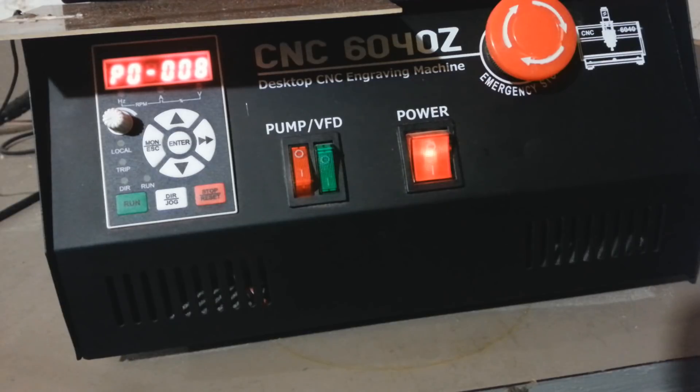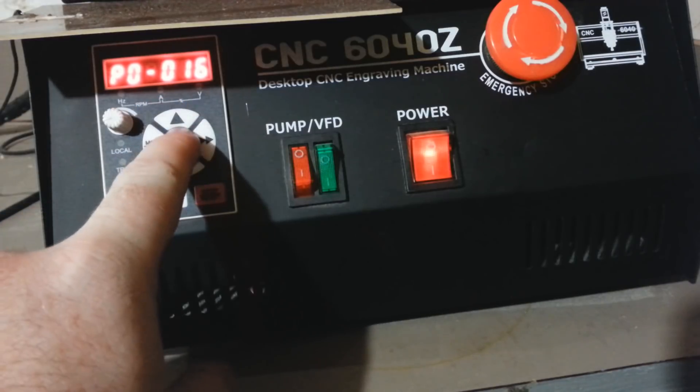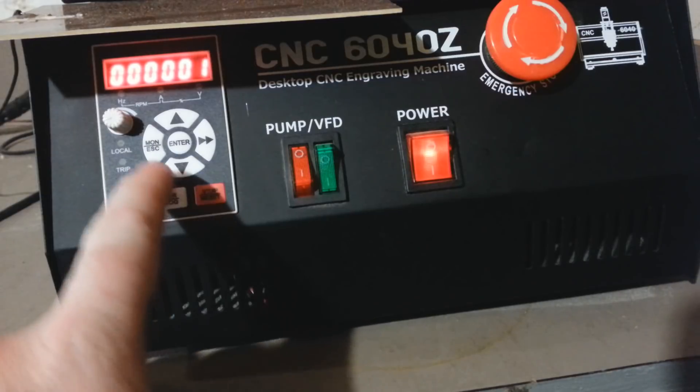P0-016 is the X1 terminal function. This tells the spindle whether to spin clockwise or counterclockwise. I only run my spindle clockwise so I set P0-016 to a value of 1, which is forward run. If I wanted reverse run (counterclockwise) I would set it to a value of 2.